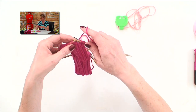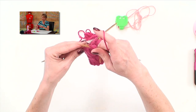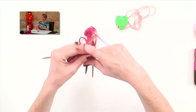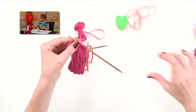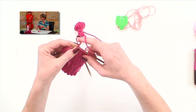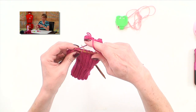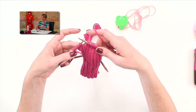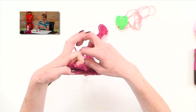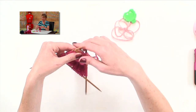The next row tells us to slip 1 as if to purl, knit 5. Now I'm going to knit 2 together, knit 1, and turn the work again. Haven't worked all the way across. And don't forget, we just finished row 2, so keep track on your counter.